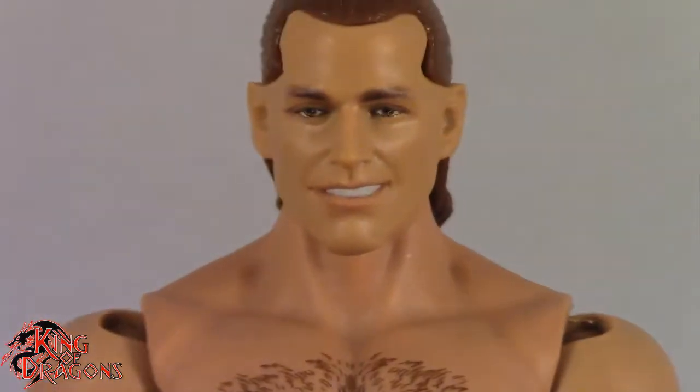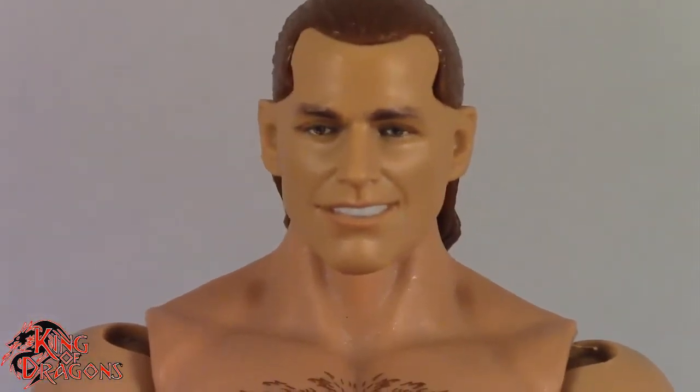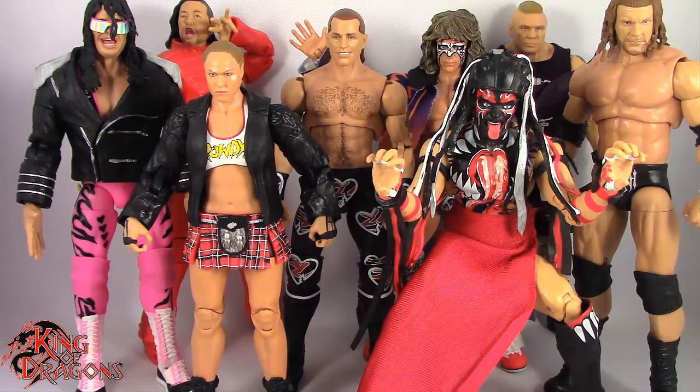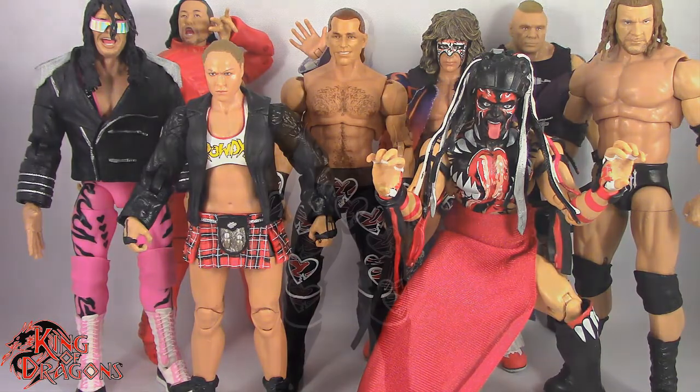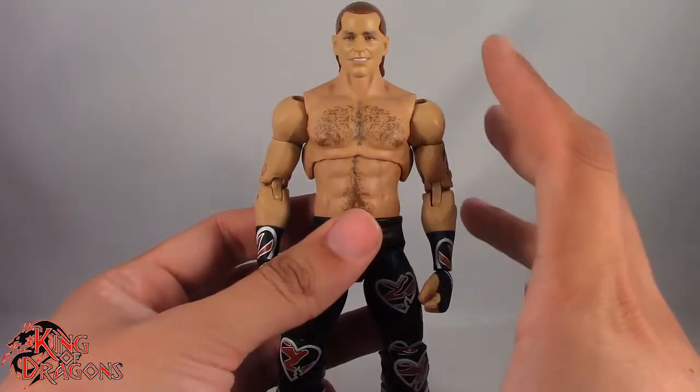With his details out of the way, let's get him compared to other figures you may have in your collection. Here we have the Ultimate Editions Heartbreak Kid Shawn Michaels posed next to an Elite Brock Lesnar and a Basic Jeff Hardy. And here we have the Ultimate Edition Shawn Michaels posed next to the rest of the Ultimate Editions line.